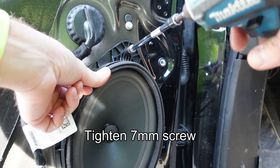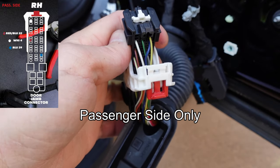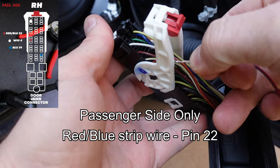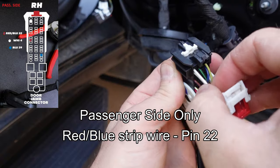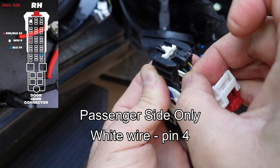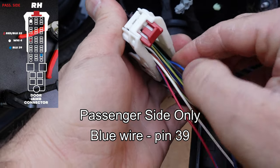Reconnect the speaker and close the red locking tab. Reinstall the gray clip into the back of the speaker, lower the bottom of the speaker into the mount, tilt it back to the door, and reattach it with the 7 millimeter screw. Up to this point, all steps are identical on the passenger side, except for the pin locations on the door jamb connector. After opening the locking tab, install the red and blue wire into pin 22, white wire into pin 4, and blue wire into pin 39.